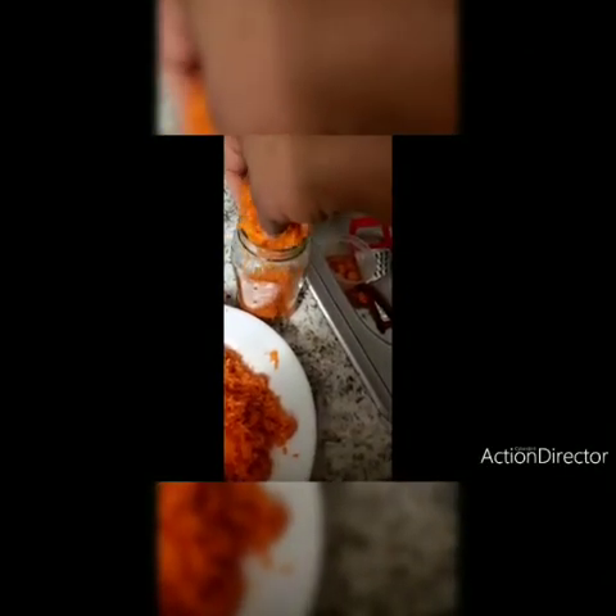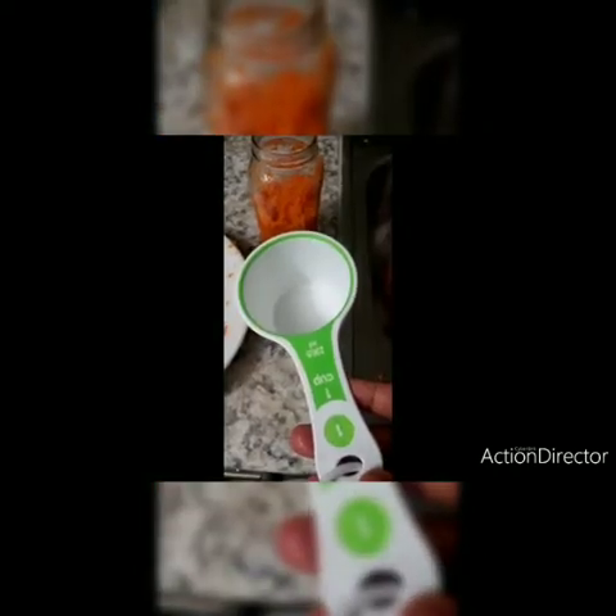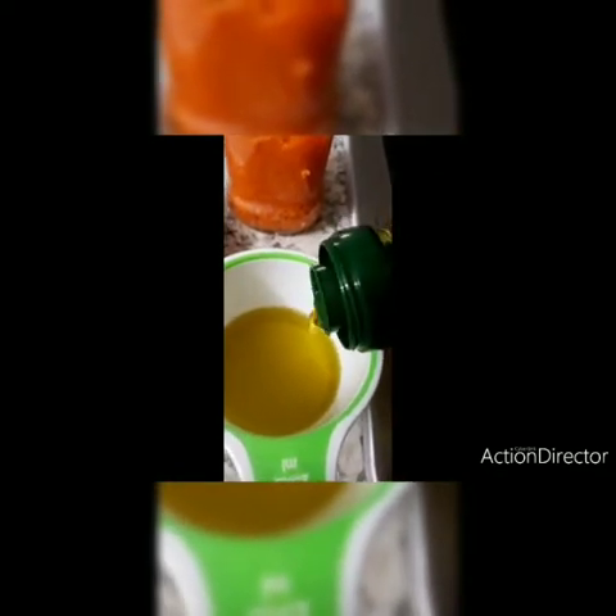So what we'll be doing — I grated the carrot and I'm putting it in the glass jar. We'll be needing one cup of olive oil. We mix it together, put water on the stove, allow the water to boil, then put the glass jar with the olive oil and carrot mix in.